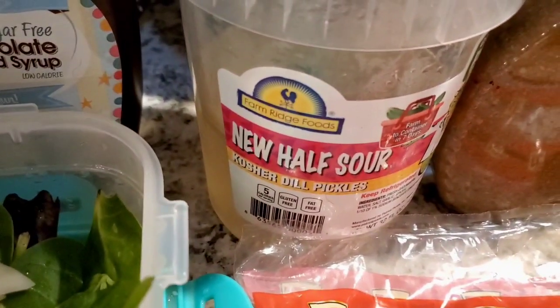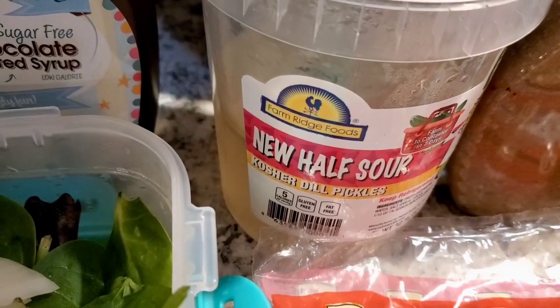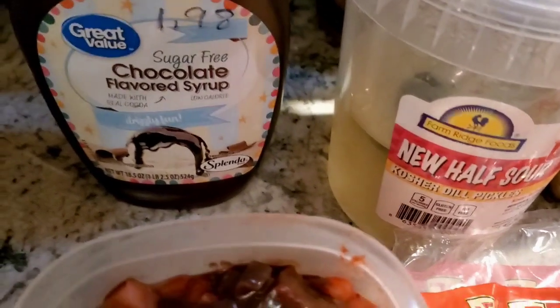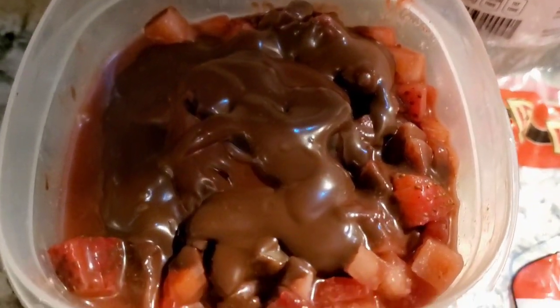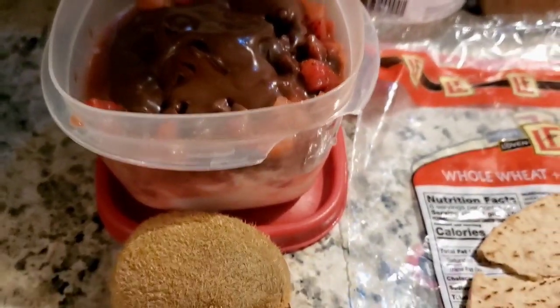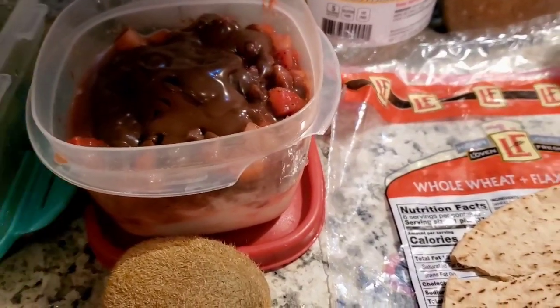I'm also going to finish off these half sour pickles. I love these pickles, so delicious. And then later on in the afternoon I'm going to use some of my - you can see it pictured here - this is my strawberry jello and yogurt parfait from yesterday that I didn't eat at work. I'm just going to add a kiwi to it, because a kiwi a day keeps the doctor away.